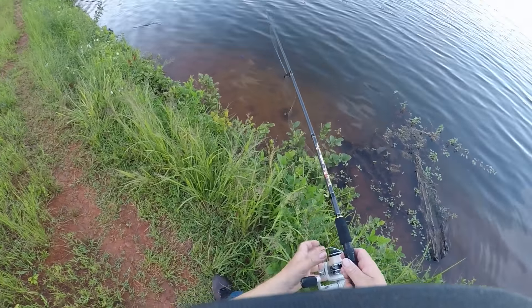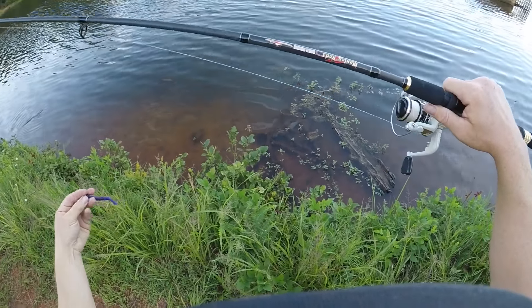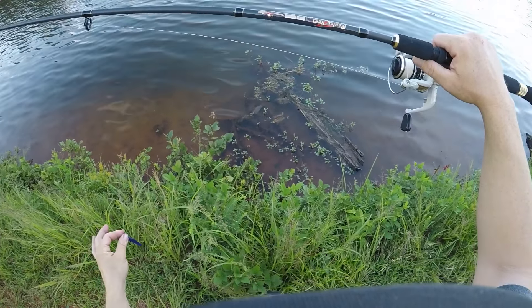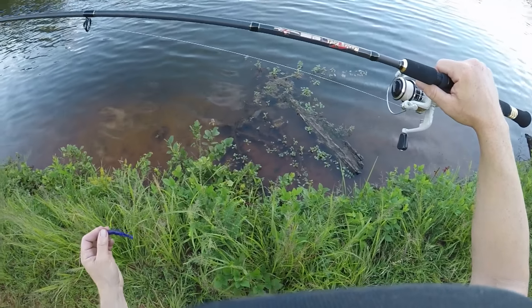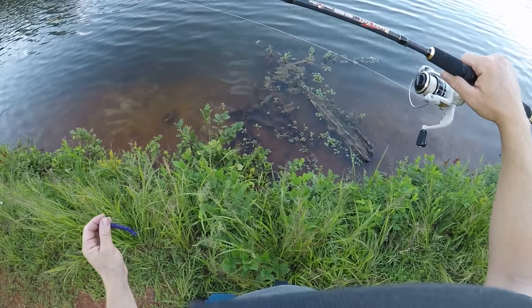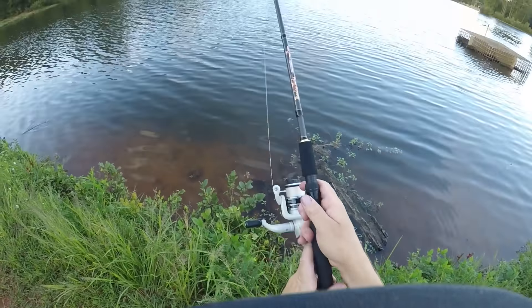Another thing about this rod: I would use it with poppers for topwater, light crankbaits — real light ones — and anything finesse: drop shot, shaky head. Anything like that. Awesome rod, let's try to catch a fish.